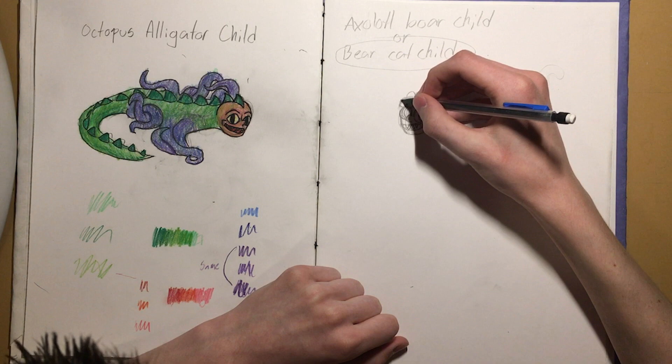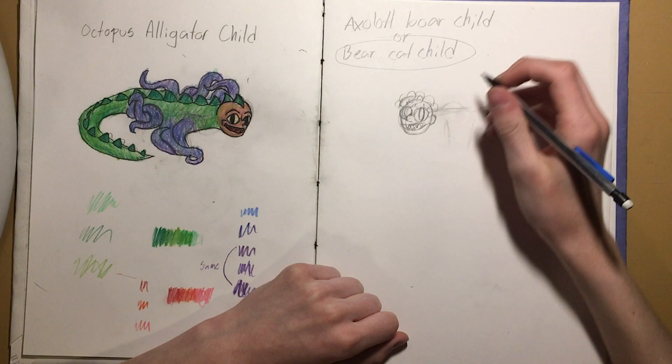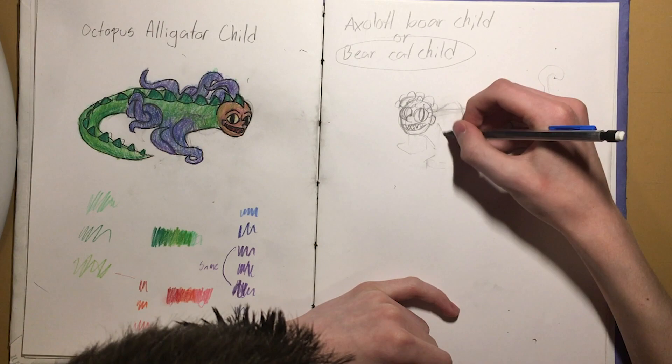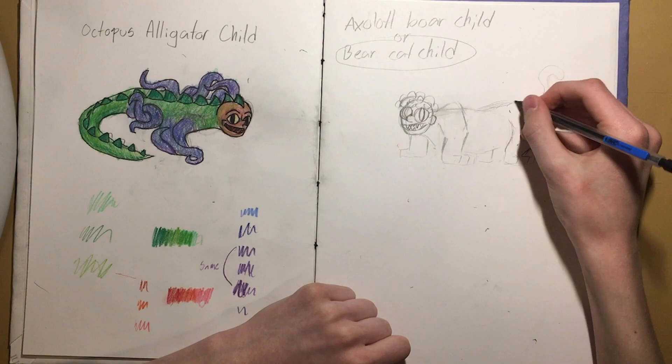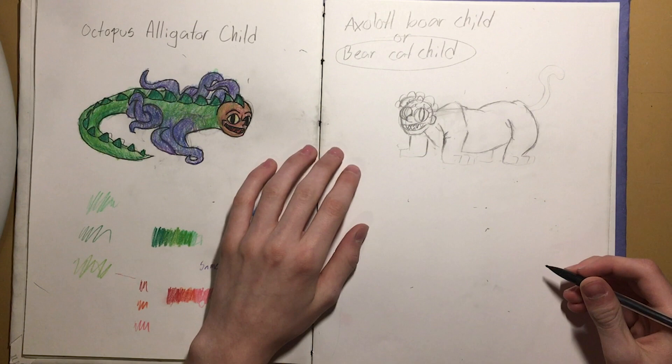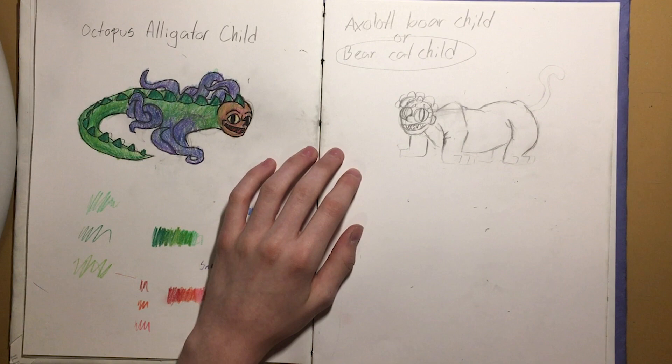Now I'll finish up working on the body. Okay, there it is — at least there's the sketch. I think it's pretty good. The only thing left to do is the inking and then the colouring, so that should be pretty quick.